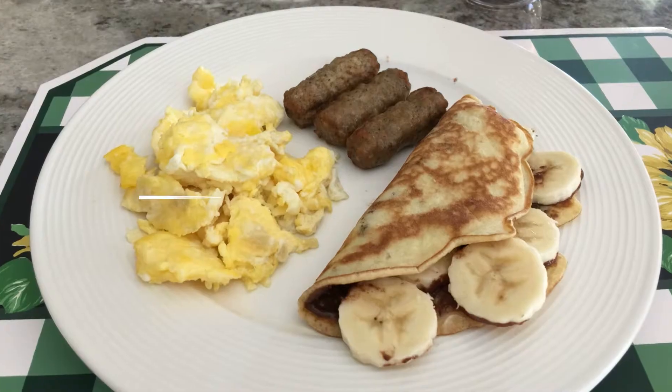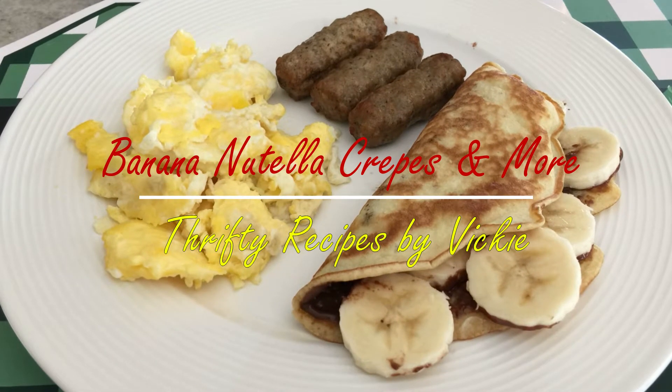Today I'm making banana hazelnut crepes that you can use basically any pancake mix for. I have something special I like to use and I'll share that with you. I'm also making soft scrambled eggs and some ready-made sausage. This is an easy breakfast — I guarantee you can find time to make this. Let's get started.